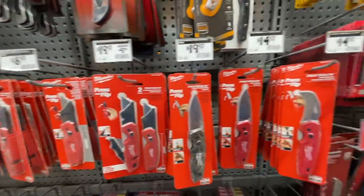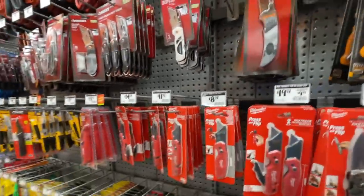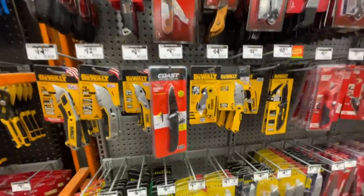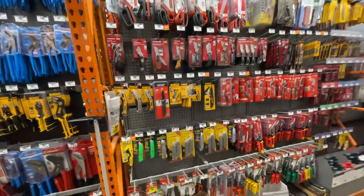If you don't mind delivery, you pay about $6 more, but if your Home Depot has the new Fastback, I highly recommend stopping by for $24.97.